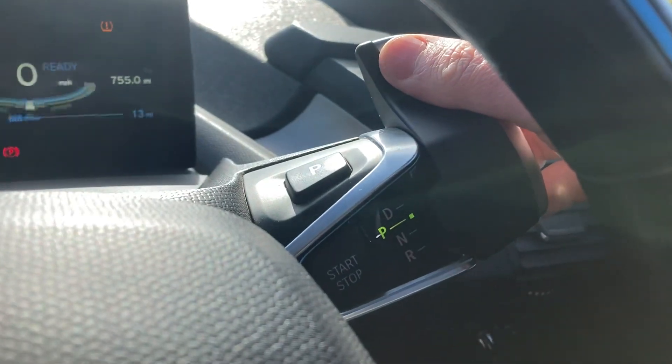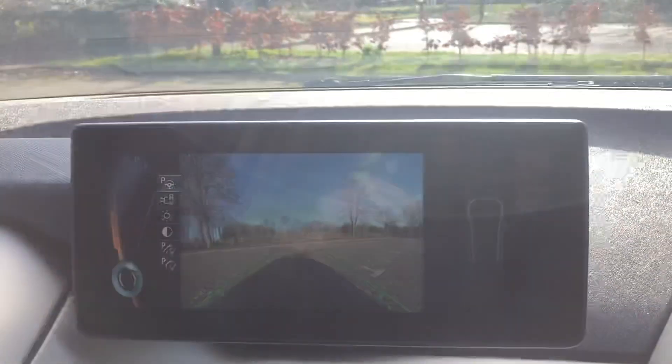This is your gear shift. Let's put your car in reverse — got your rear camera that comes on and your parking sensors.